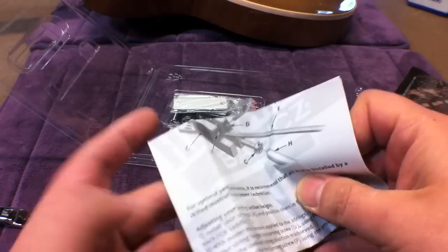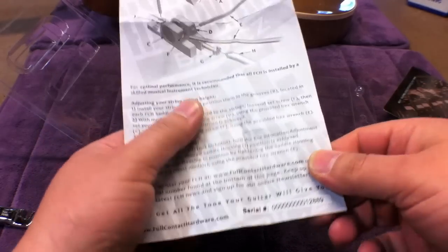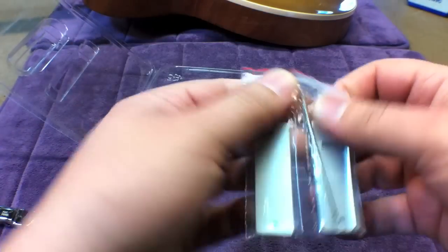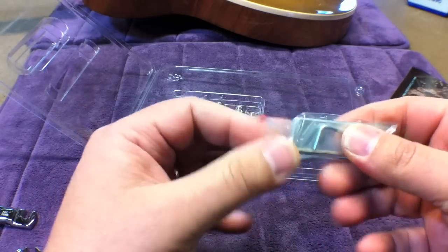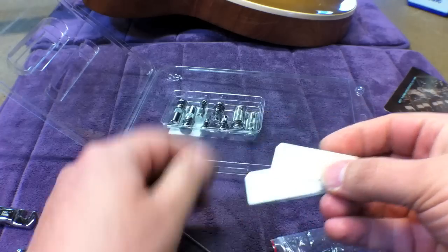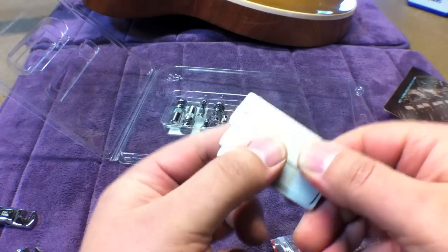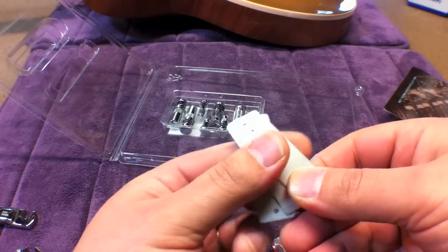Here's your instruction sheet. It has some tips on installation for the Tune-O-Matic, and also has your serial number — or you can go online to fullcontacthardware.com and register your purchase. The package also includes shims for shimming your bridge elevation. These go below the bridge and in between the connecting plate if you need them — usually you don't.